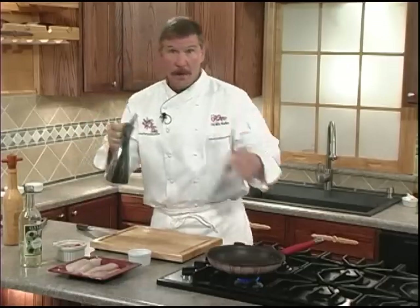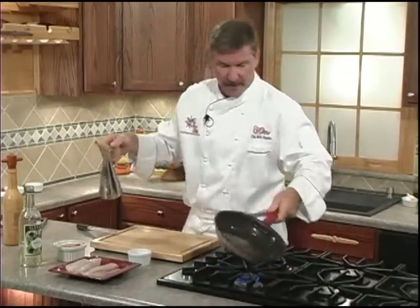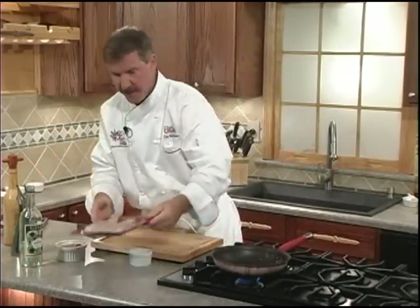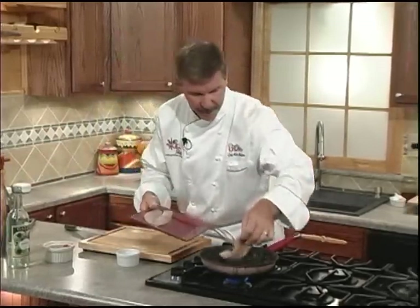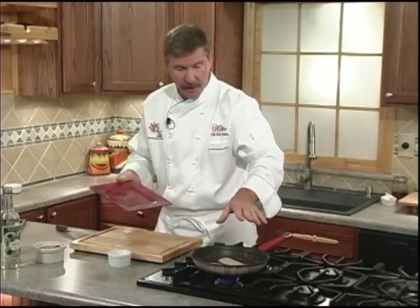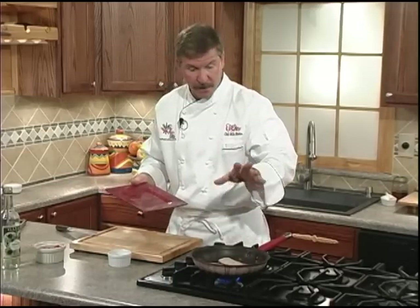Let's go ahead and get some oil in the pan and swirl to coat. Oil isn't just for flavor and non-stick — it helps the cooking process by bringing that heat up into the product. We'll add our tilapia fillets to the pan. When you put them in, don't touch them. Let them sit there for at least a good minute to get some bronzing of color; they won't stick that way and you'll get some great flavor on them.